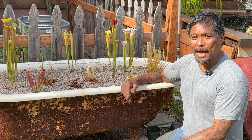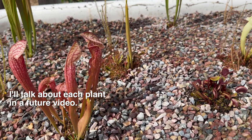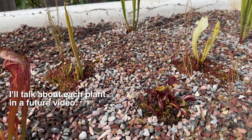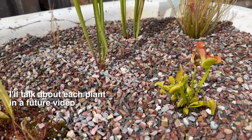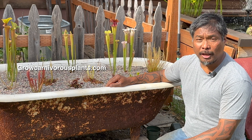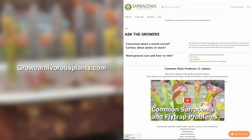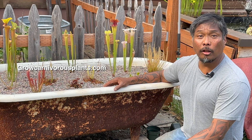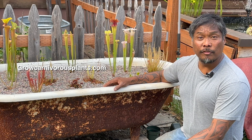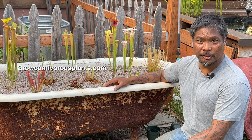I went ahead and finished off the bog garden by top dressing it with some decorative pea gravel. The pea gravel is going to help retain soil moisture and prevent soil erosion when top watering during the growing season. If you need further assistance in growing your carnivorous plants, visit our website GrowCarnivorousPlants.com and look for the Ask the Growers link. You can also read our care guides and watch our videos, especially our monthly care videos, and check out the inventory to see what's in stock. Thank you so much for watching — I look forward to seeing you in another video.